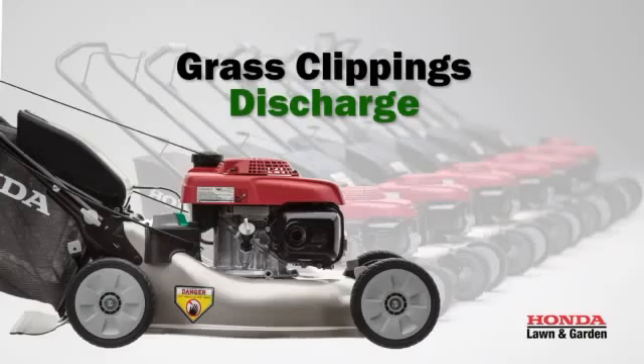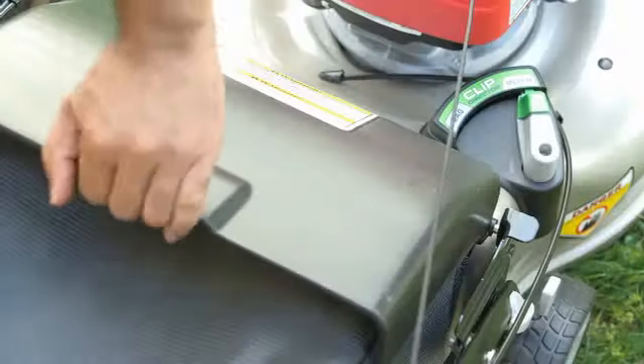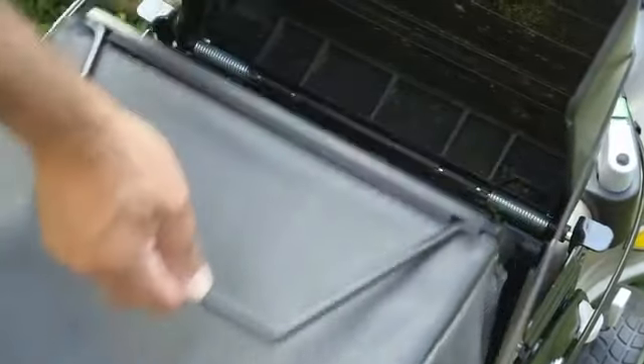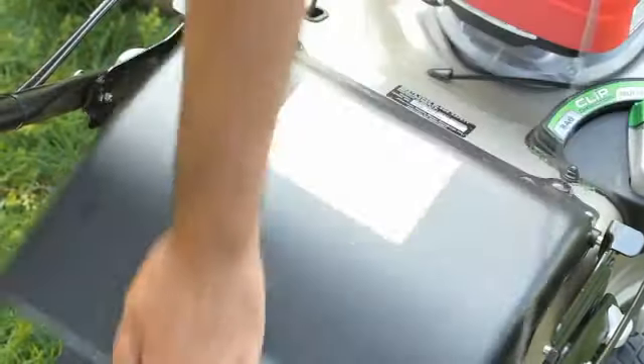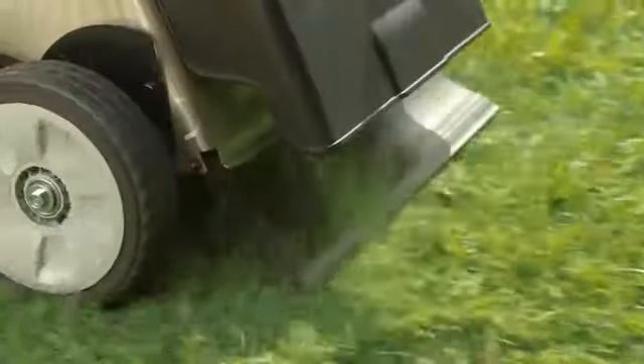To discharge the clippings, squeeze the clip director lever and move it to the bag position. Lift the discharge guard and move the grass bag, then lower the discharge guard. When you mow, the clippings will come out behind the mower and fall on the grass.